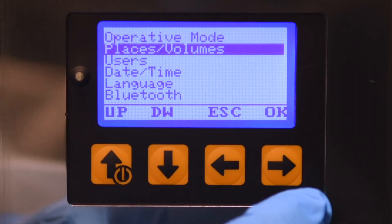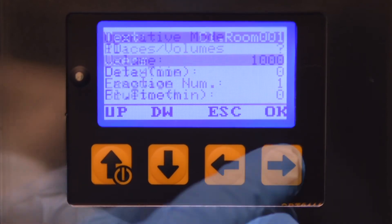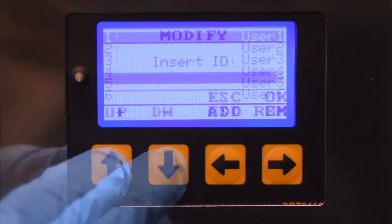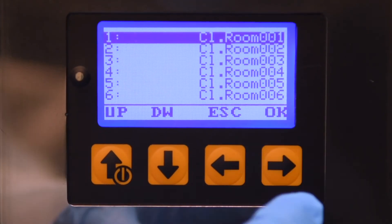In automatic mode, the operator can program specific named sampling locations, as well as user names and ID numbers. Up to 50 different configurations can be entered and stored.